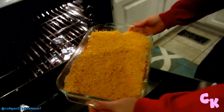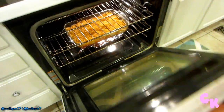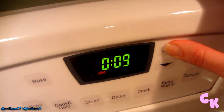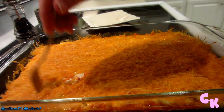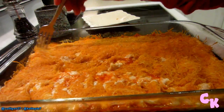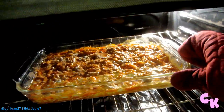Now put it in the oven — not the stove, the oven. Bake it for 15 minutes first. Then take it out and just break up the cheese with a fork a little bit, get it all juicy, let the juices seep up to the top, and put it back in for 15 more minutes.